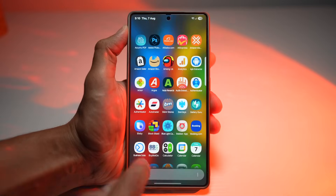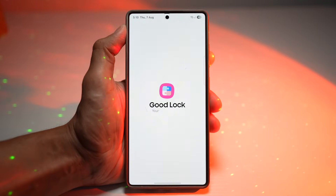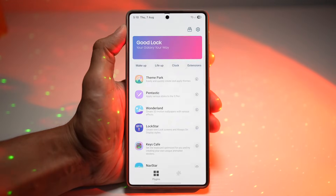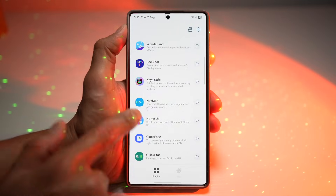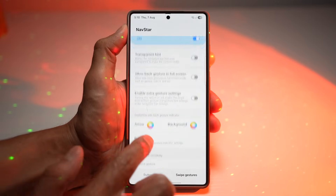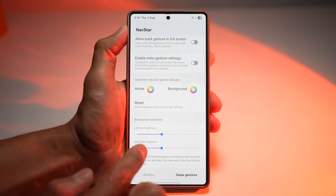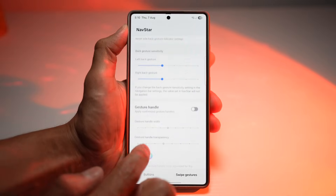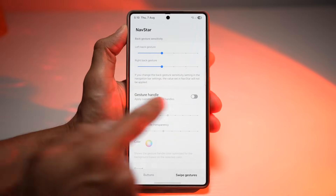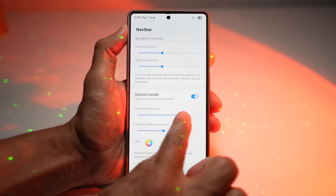Go ahead and open up the GoodLock app. In the GoodLock app, open up the NavStar module — scroll down and find NavStar. From here, turn this feature on. Now scroll down and tap on swipe gesture. On swipe gesture, scroll down and find gesture handle.